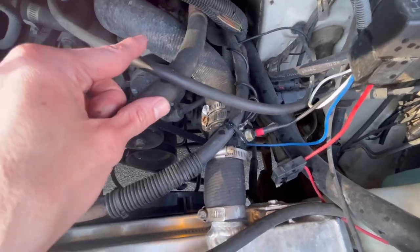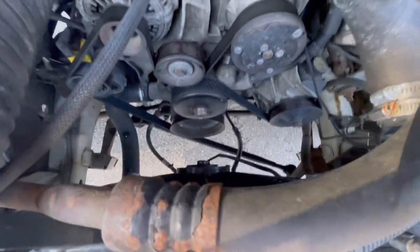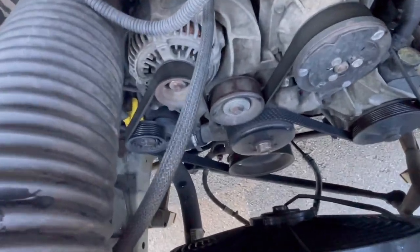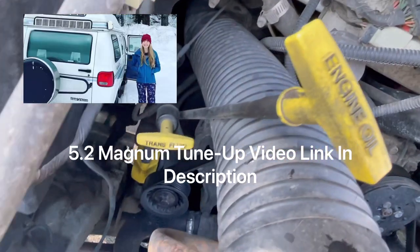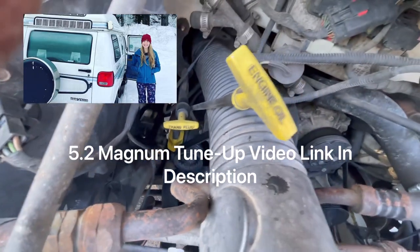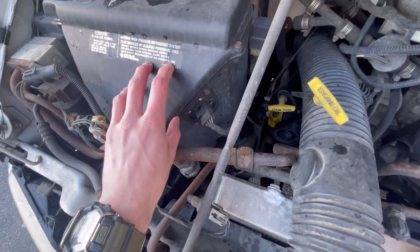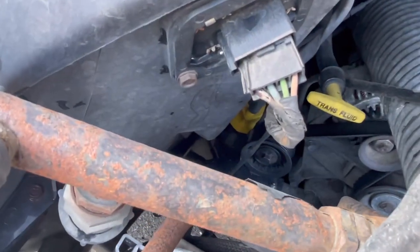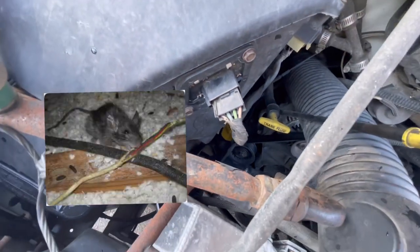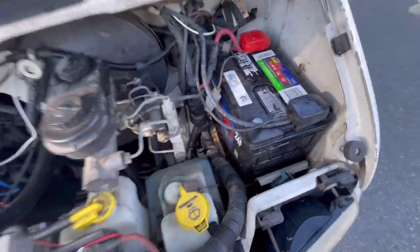I also got a performance coil that's been working well, as well as new spark plugs and spark plug wires — you can't see those without taking the doghouse off. One thing I need to do is replace the fan in here and the wiring; you can see it's going bad and it only works on high. New battery on the van too.